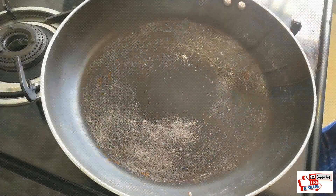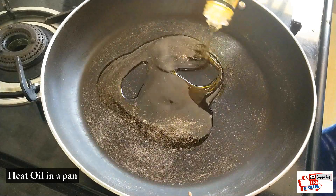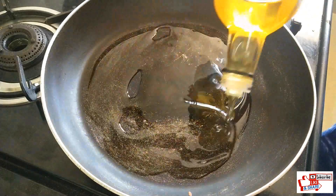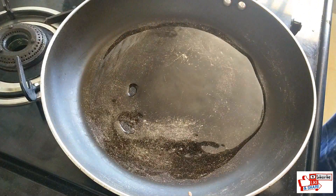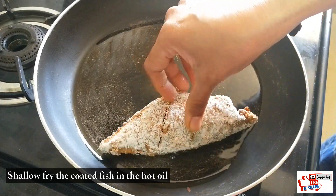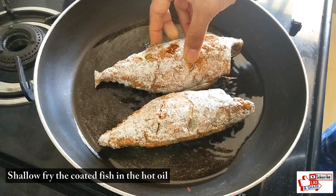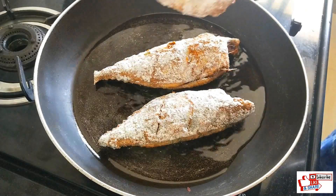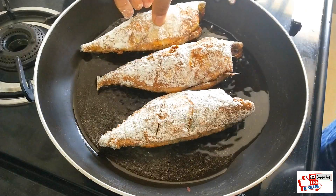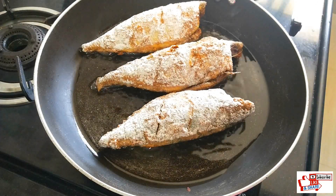Heat enough oil in a pan for shallow frying the fish. Wait for the oil to become hot and add the fish pieces one by one. Fry well on each side until the fish is cooked.